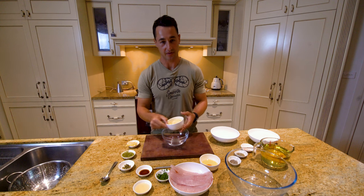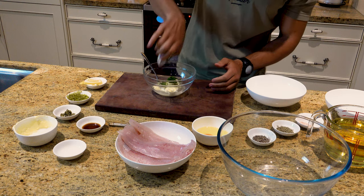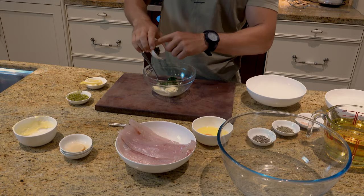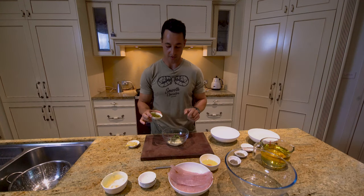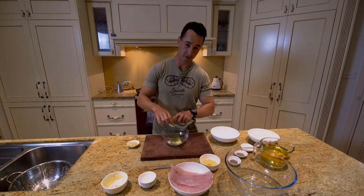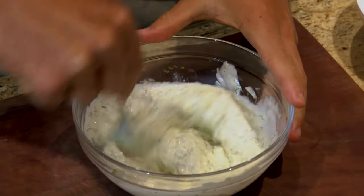For the tartare sauce we've got about half a cup of mayonnaise, half a lemon, some fresh dill, and a little bit of Worcestershire sauce — barely anything, probably a quarter of a teaspoon. Then some freshly chopped capers, and for a bit of kick and texture we've got a finely chopped pickle that's really thin but will give the sauce a little twang. We'll give that a good stir — everything's well combined. We're going to chuck this in the fridge and then get started with our fish.